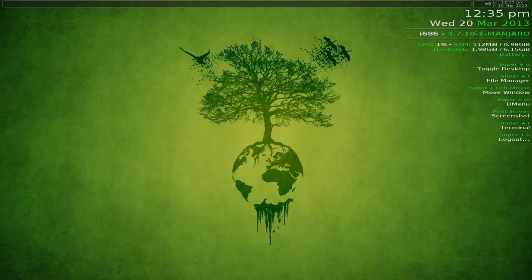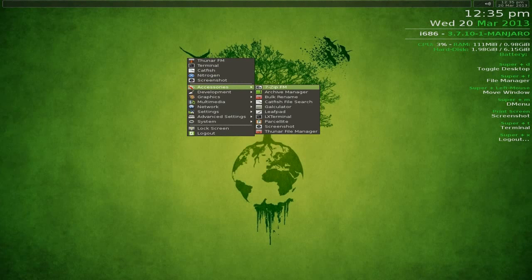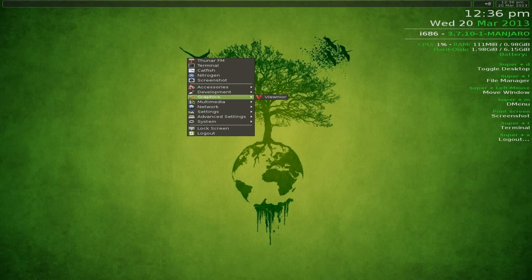There we go - a nice bright green, Vulcan-ish screen. The menu is accessed by right-clicking on the desktop - there's no menu anywhere else. Under Accessories you get: 7-Zip archive manager, bulk rename, Catfish, a calculator, Leafpad for text editing, LX Terminal, Parcellite, screenshot tool, and Thunar file manager.